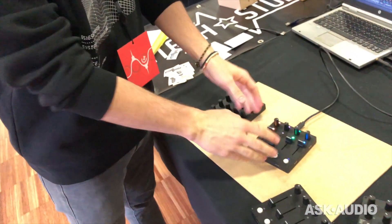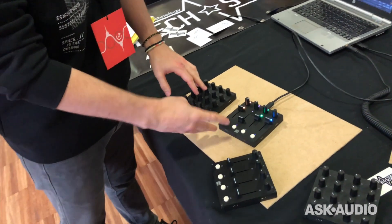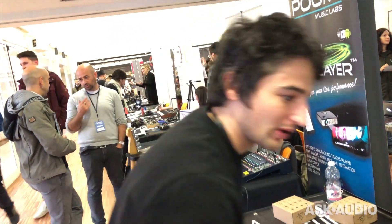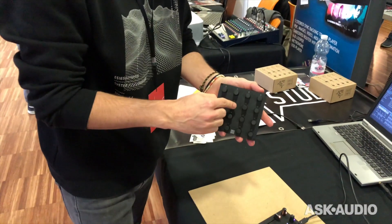Here we have the Grid modular mini controllers. We have four modules — some viewers may have seen only the potentiometer module, the mixer module, or the button module — but we have also prepared an encoder module with push buttons.